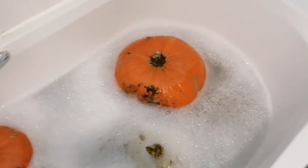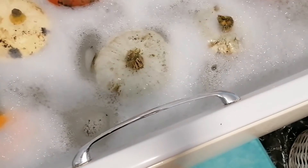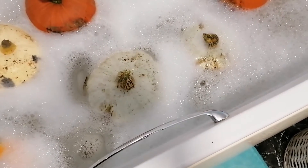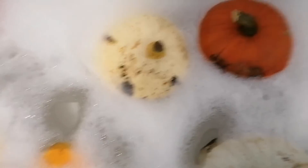That big boy is getting carved. Some of these others — I think some of the white ones I'm going to carve because I want some of the seeds to see if they come out a different color when I plant them, because I want that white-gray color, which is beautiful.